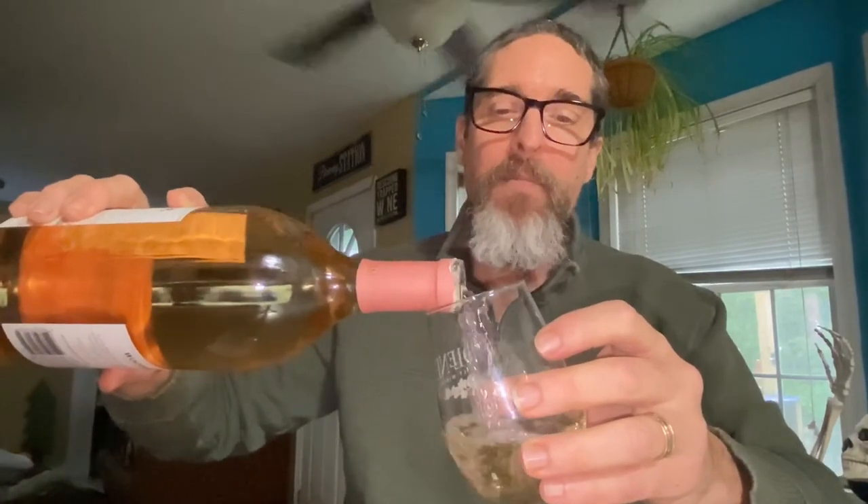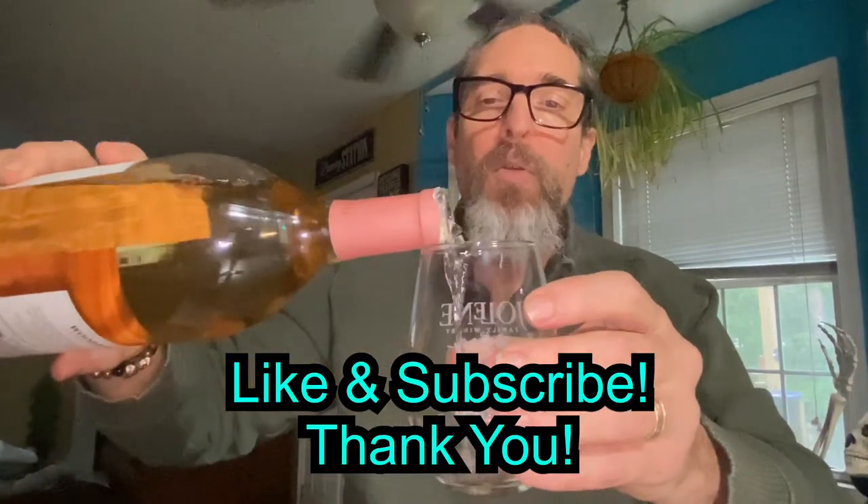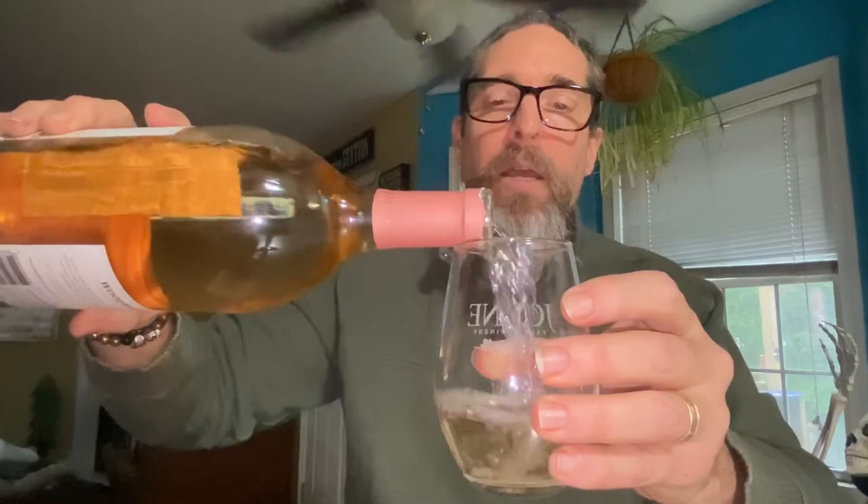And now I can pour the Boring Old Guy a glass of rosé, and I can pour the cute little girl a glass of rosé. Hope you enjoyed this simple how-to. Cheers.